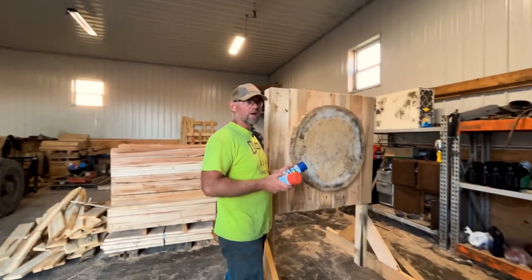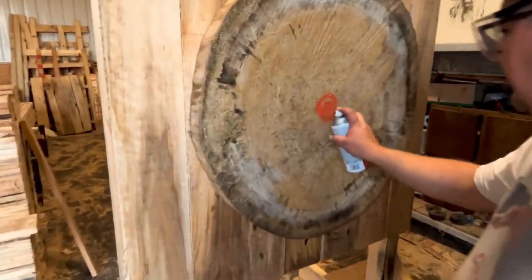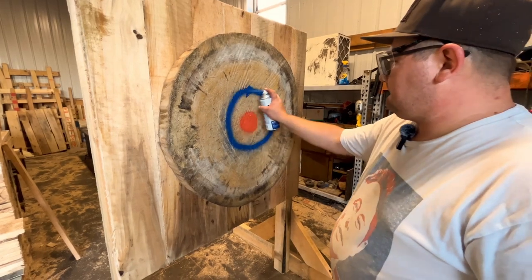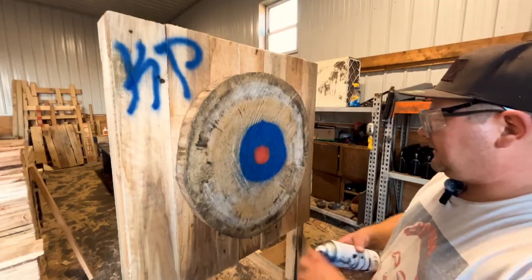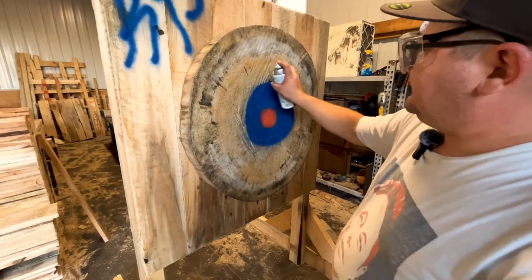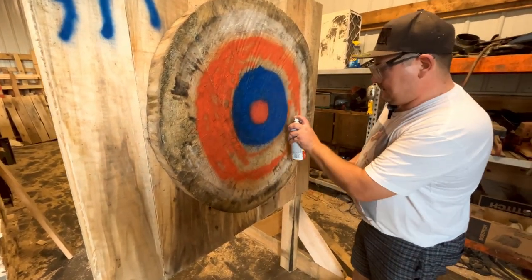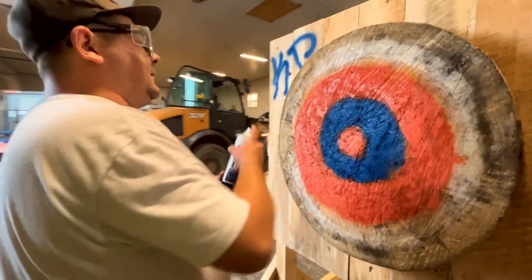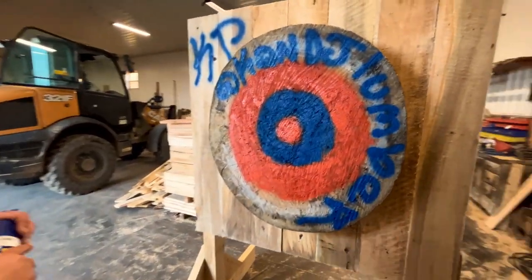We gotta paint the target. Are you ready, Kyle? I wanna paint the circle. Here, trade me. I was looking forward to this for a while now. That's it? I can't even see it on the camera, I gotta get closer. You can hit that with an axe — that's impressive. 14 or 16-inch ring. You got a little bleed there going on? I'm not a graphic artist, sorry guys. He's already defaced my axe ring target. We gotta do the outer ring. Well, we gotta at least do... That changed a lot. There you go.